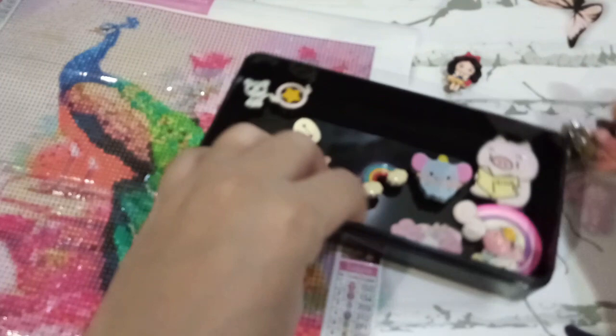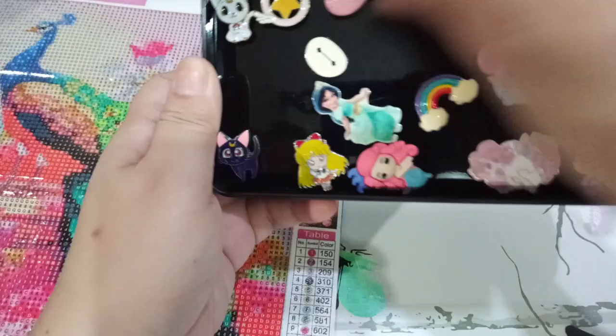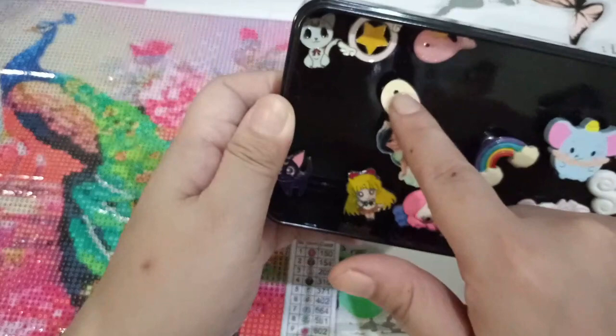I also have Hedwig from Harry Potter, Care Bears because I love the Care Bears, a weird pink elephant, a pig, rainbows, Dumbo, a unicorn, another version of Luna, and a Jasmine and Baymax design. These are all cover minders, all used in the same way.